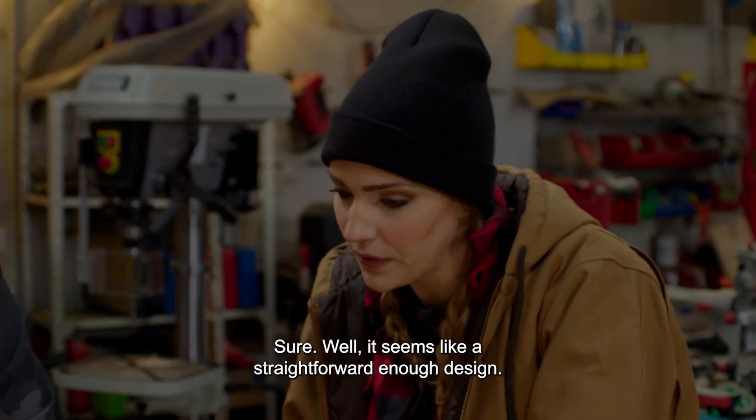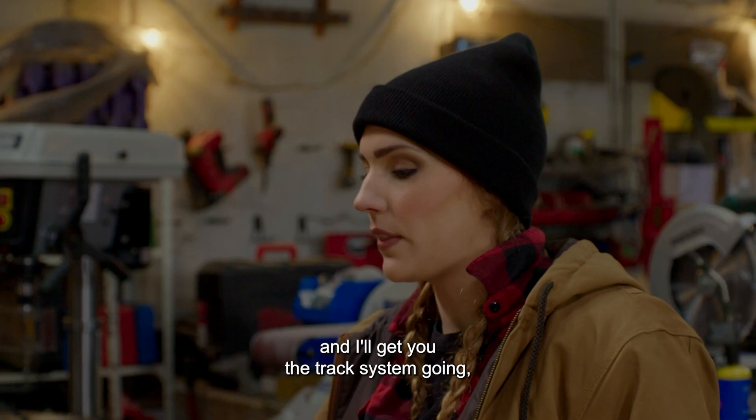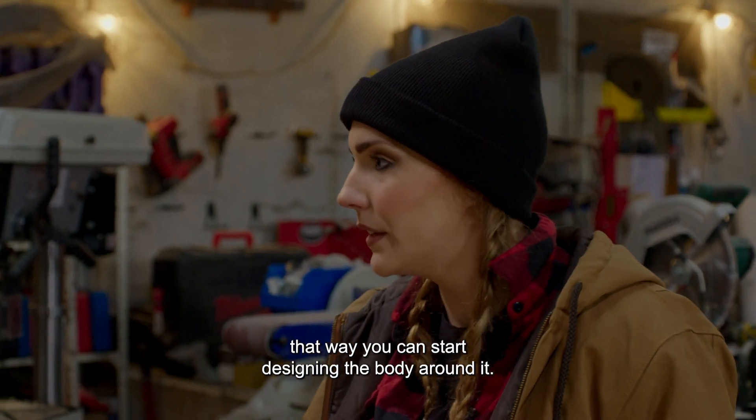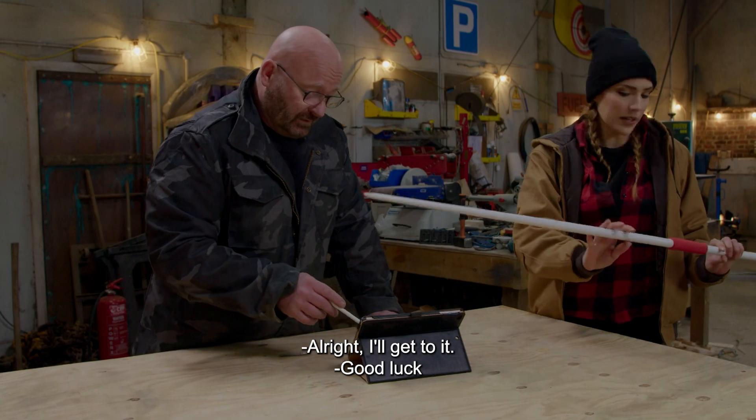It seems like a straightforward enough design. Maybe I'll grab this, measure the length of it, and get the track system going so you can start designing the body around it. And I will work on the trigger part a little more. All right, I'll get to it.